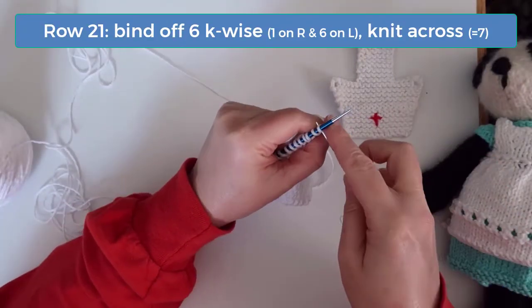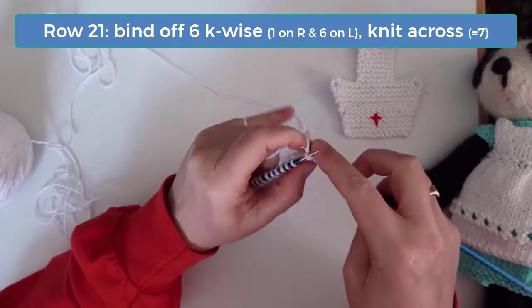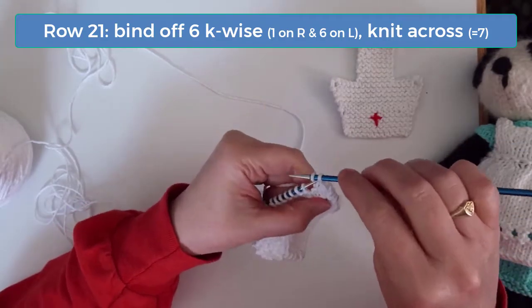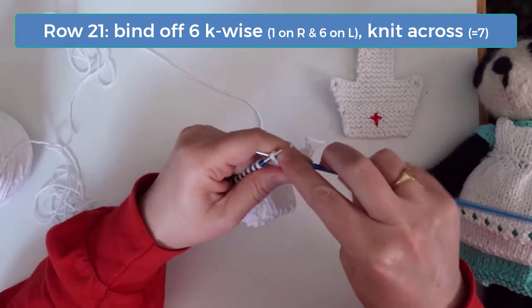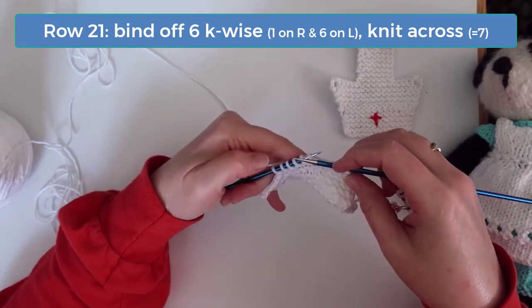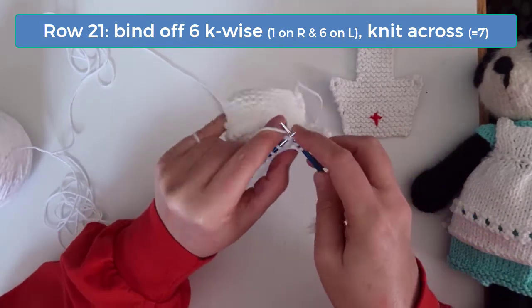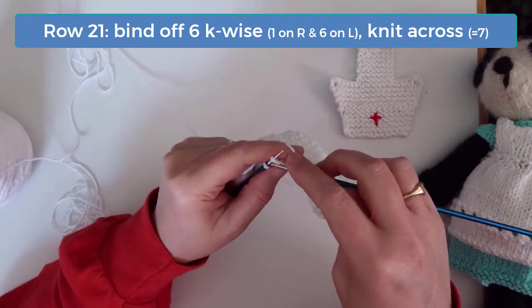On row 21, bind off the first 6 stitches again. After the bind offs, you should have 1 stitch on your right needle and 6 on the left needle. Then knit the remaining stitches. When you're done, you should have 7 stitches.